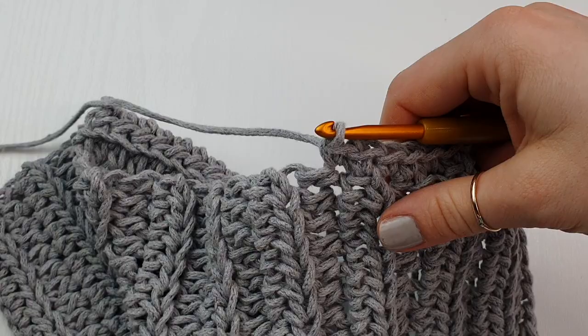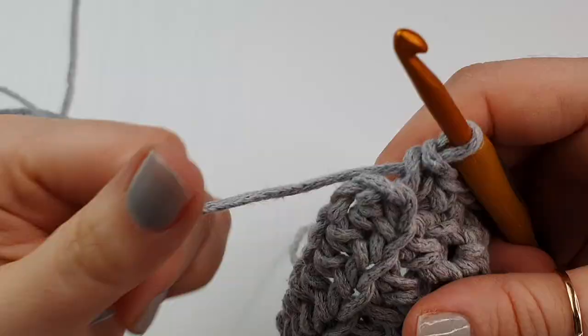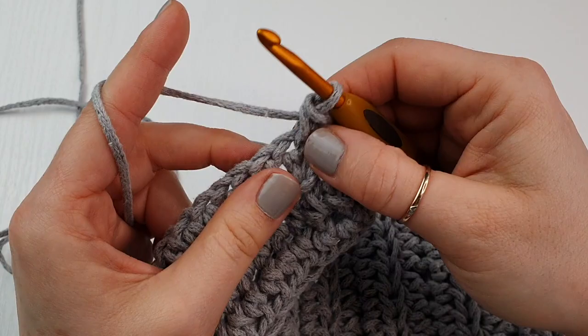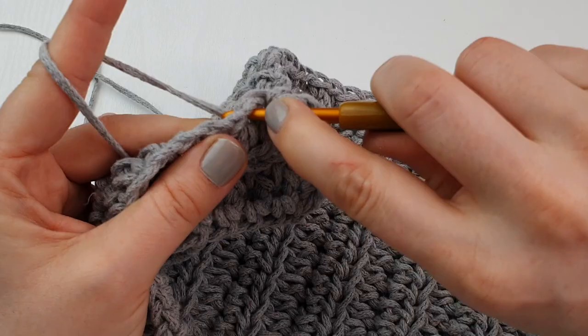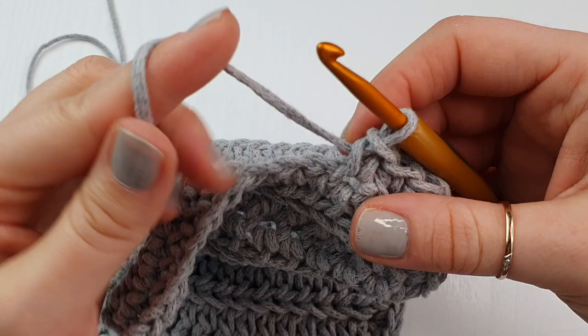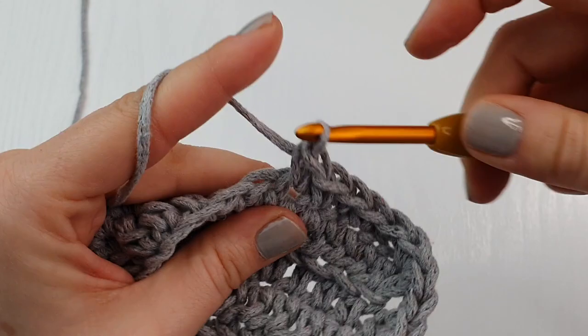Once you come to the other side, place two single crochet in each corner — place two into the same place. Then, as you can see, this is the bottom part of our starting foundation chain, so we will work under those loops and simply place your single crochet again. These two single crochet in the corner will create a nice, round finish. Continue placing single crochet all the way across until you come to your next corner.